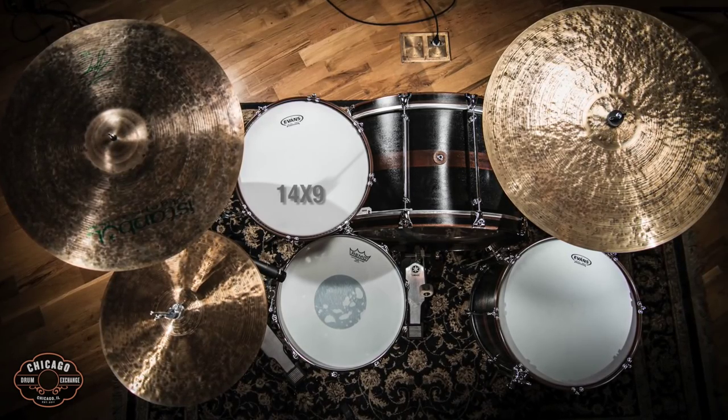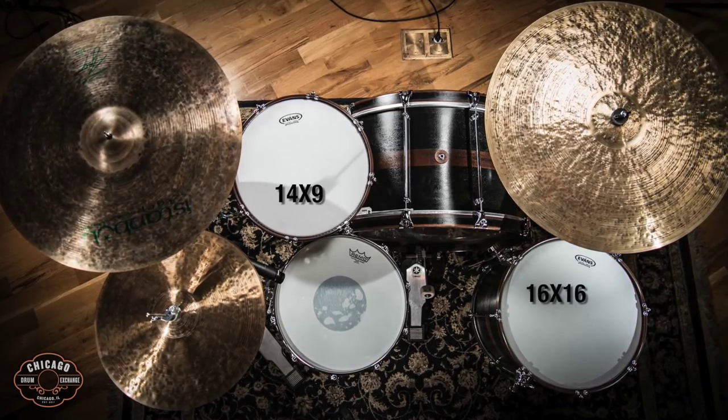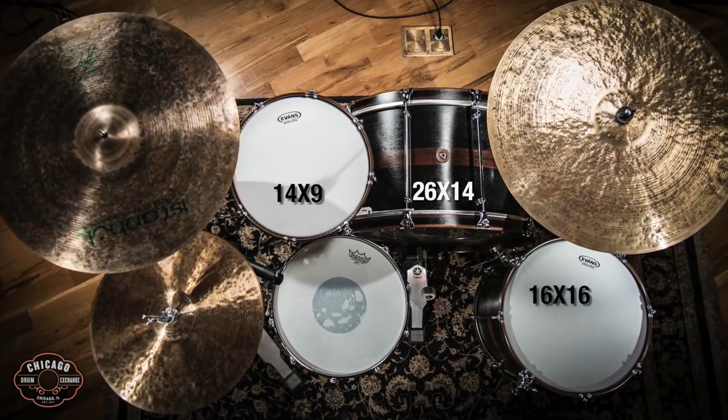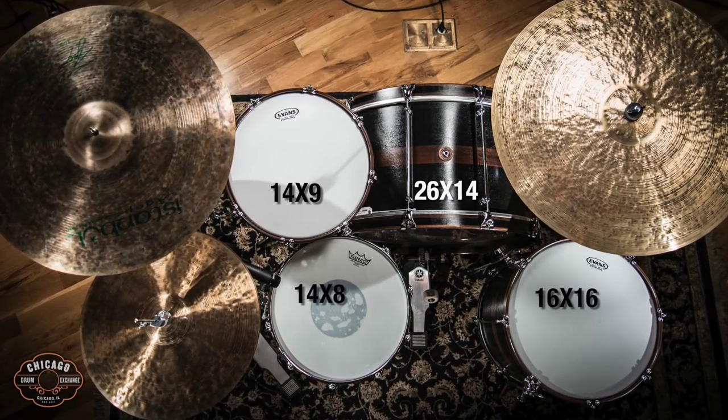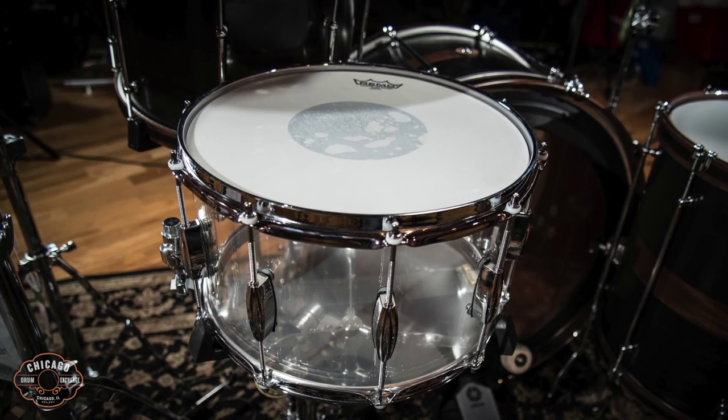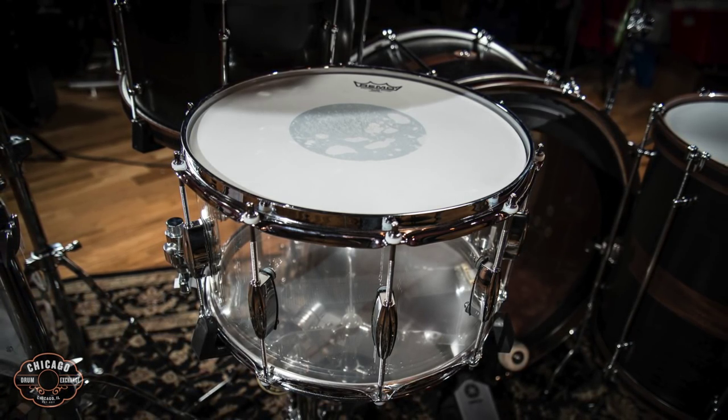We've got sizes of 14 by 9, 16 by 16, and 26 by 14, with a Q Drum Company 14 by 8 acrylic snare — cast acrylic — so that means the snare is seamless, which makes a world of difference when you're playing it.